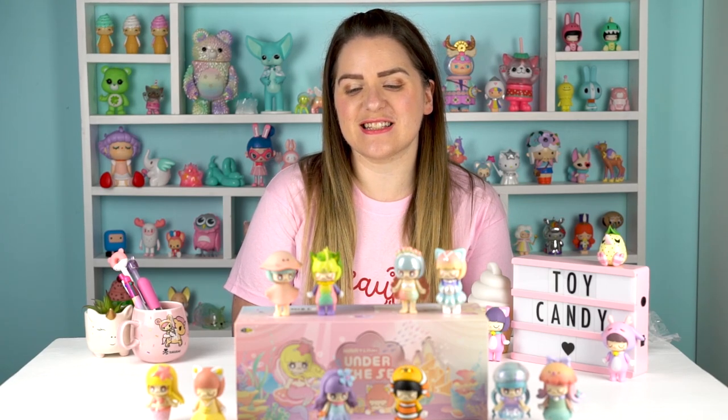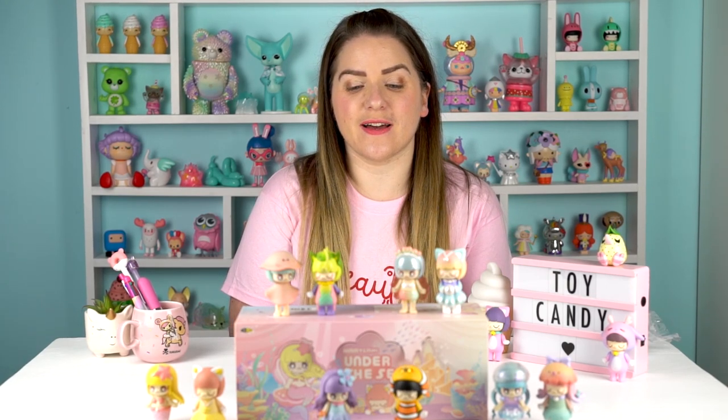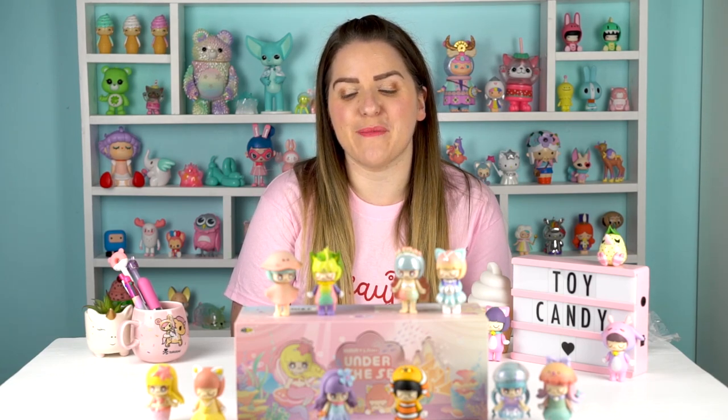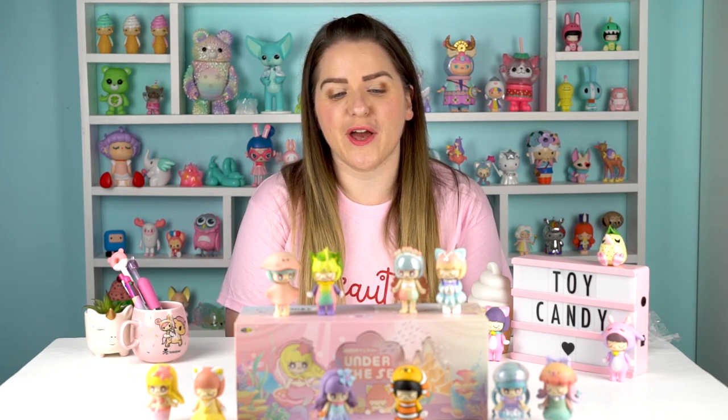Thank you for watching. I hope those of you who were looking forward to seeing this set unboxed enjoyed the video. Please leave me a comment and tell me who you like the best. If you've got any other Kimmy and Mickey sets you'd particularly like to see, do let me know. Join me next time when I'll be unboxing a Nancy set - the Forest Elves from Row Life, I believe. Don't forget to like and subscribe and I'll see you again soon.